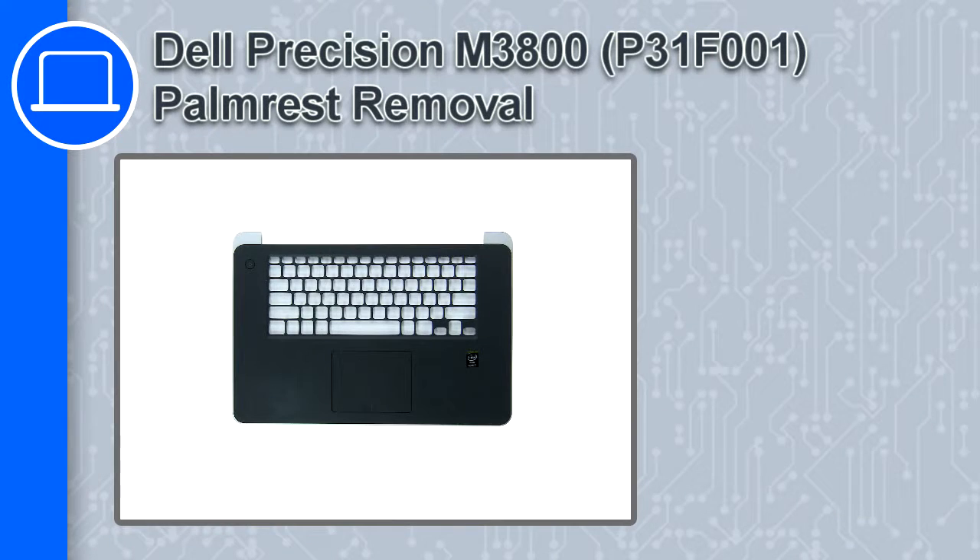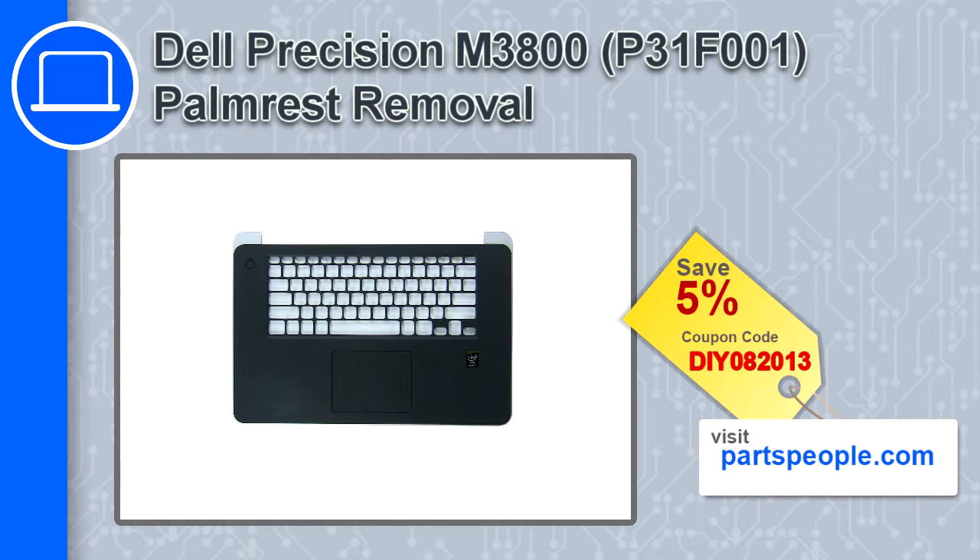What's up, this is Ricardo and in this video I'll show you how to remove the palm rest from a Dell Precision M3800. If you're looking for parts for this laptop, go to our website and use this coupon for a 5% off discount.